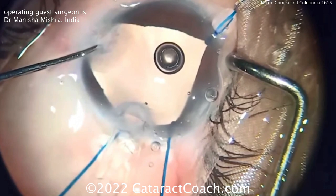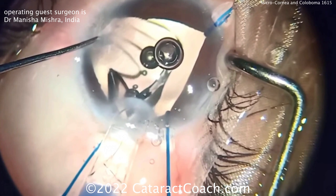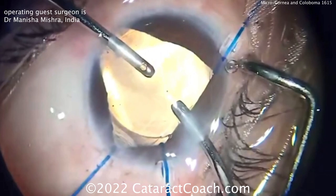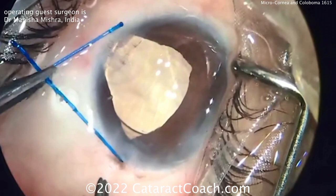Here comes the lens being delivered — looks like a single-piece acrylic lens, probably standard size, but it's going to look absolutely humongous in this eye. There's the leading haptic, here comes the optic — probably a six-millimeter optic. You can see what a tiny little eye this is. The capsular bag is also quite small. I like the idea of single-piece lenses because they're more flexible and able to fit into that tighter, smaller capsular bag.